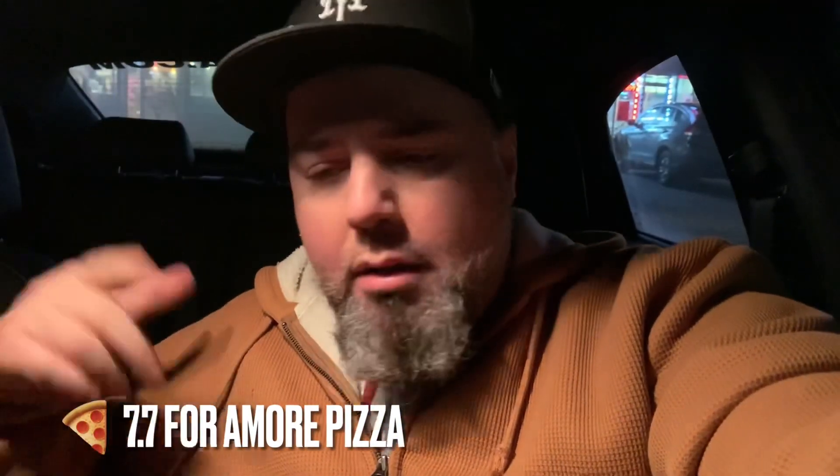I went into this with extremely high expectations — you wait 20 minutes in line, you're expecting to be blown away. I can't give it the eight, but I am going to give it a seven. Seven is still very good pizza, a solid score. I think that's fair — thinking of all the other slices I've eaten before this. Be well guys, like, subscribe, hit that bell so you can watch my videos as soon as they drop. Until next time, this is Antonio signing off.